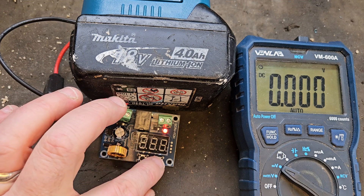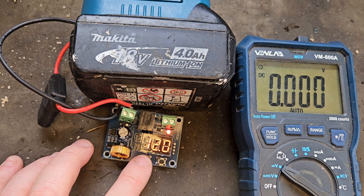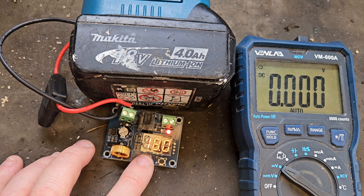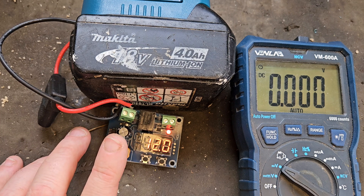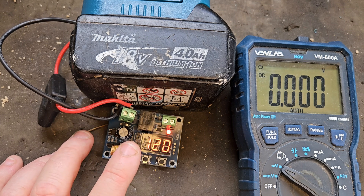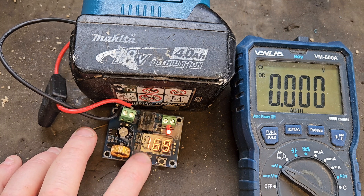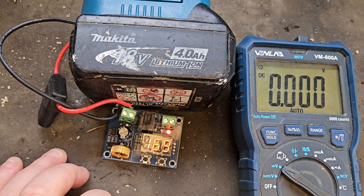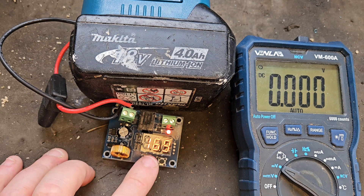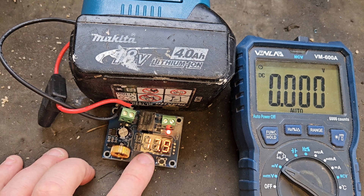Now press that once and you'll see it set at 12. Press twice and that middle dot will flash, then you're free to adjust it up or down as you please. I'm going to set this to 16.9, for example. It'll then return to showing the current voltage. So we're at 17.9 to 18 volts and it's going to shut off at 16.9.